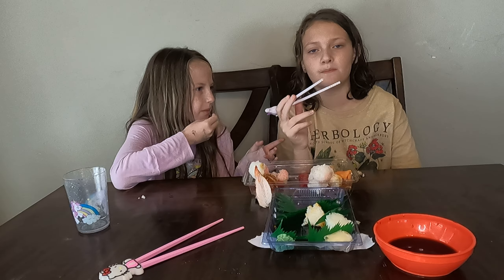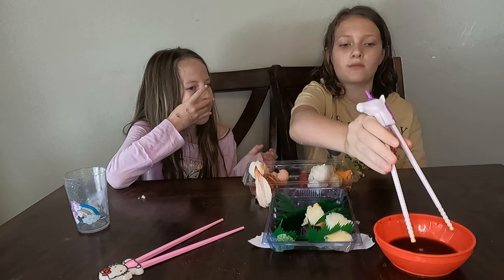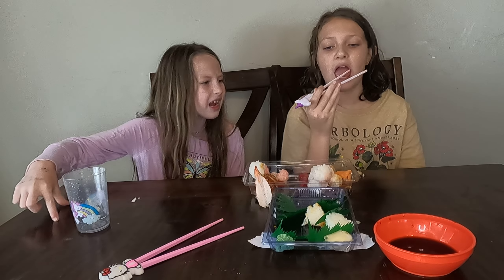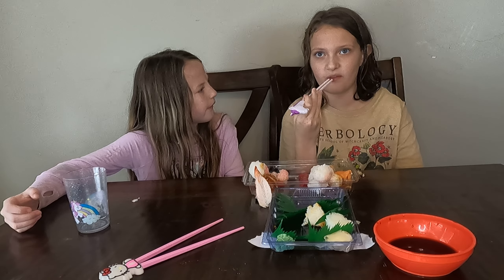Don't microwave it before trying it, okay? I'm always going to microwave it before I try it. Try it and then microwave it to see if you like it. I don't think you should microwave the avocado. I'm microwaving it.